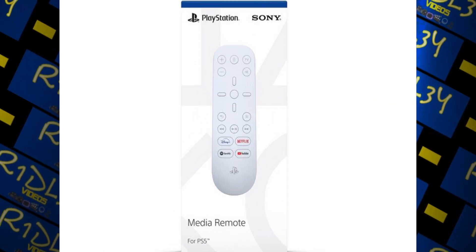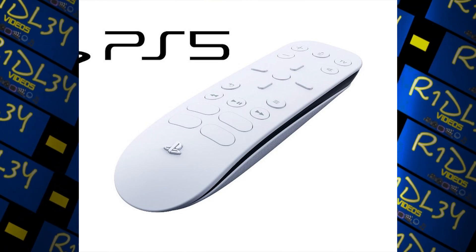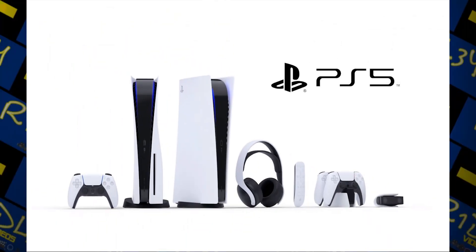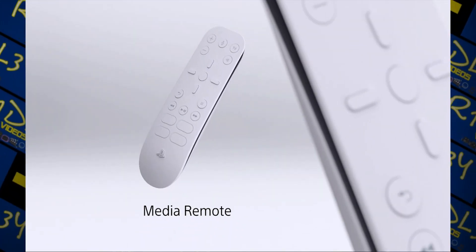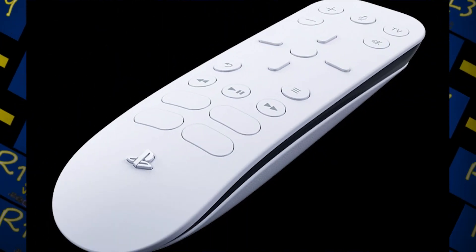Setting up the media remote is pretty straightforward. It is powered by a pair of double-A batteries and there's an option in the PS5 system to pair a remote. Once you select it, you just have to hold down two buttons for a few seconds to complete the pairing, and from there you're ready to go.